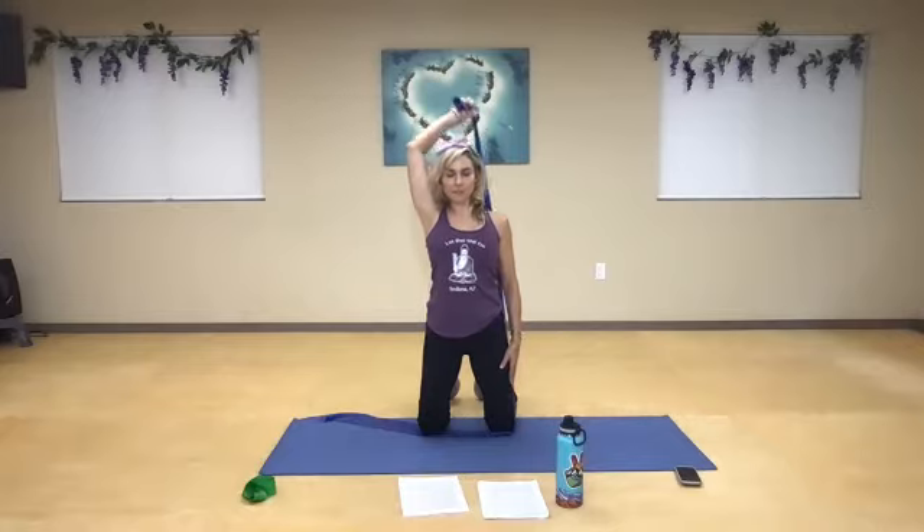Ten little pulses at the top. Ten, nine, eight, seven — maybe starting to feel it a little bit more. Five, four, three, two, one. And rest. Take a second and roll the shoulder back. Very good, you guys.